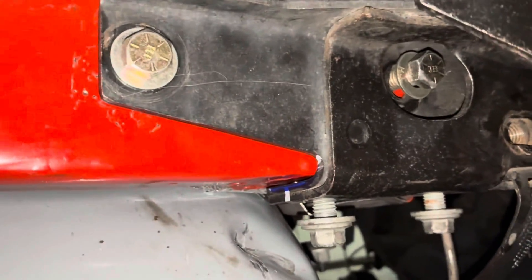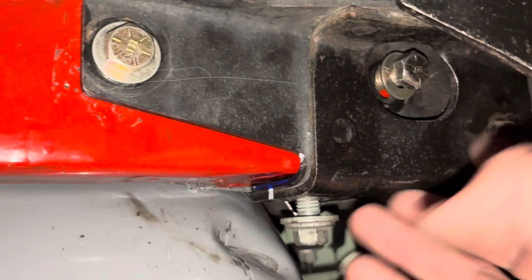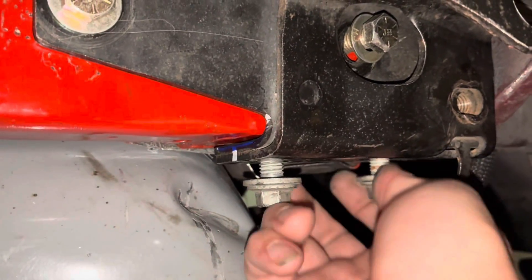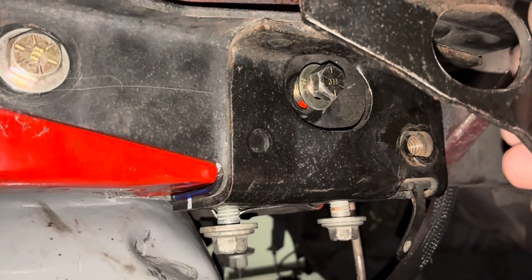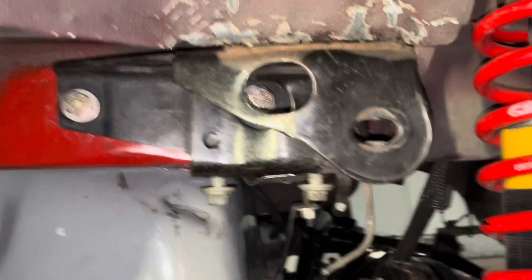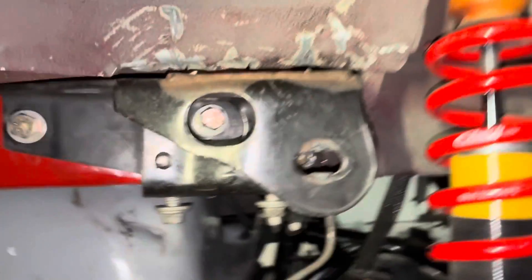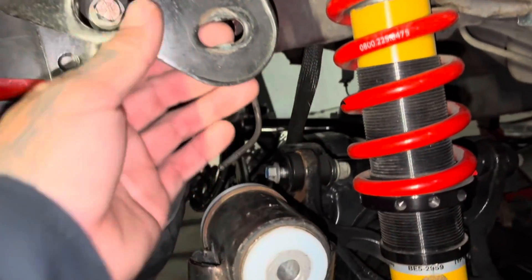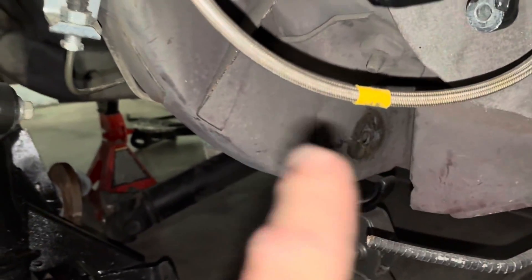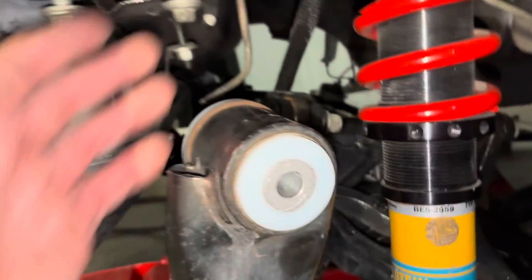All four mounting locations are being used. If you ever want to go back to a solid rear, you just unbolt this bracket and that's it. Honestly, putting the IRS in is actually easier than putting in a solid rear — get a jack underneath it, jack it up, slide these in there. Slide that one in first, put the bolt through there, and then these will just slide right in. That's it.